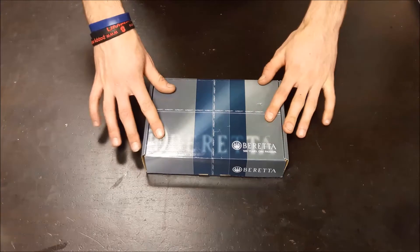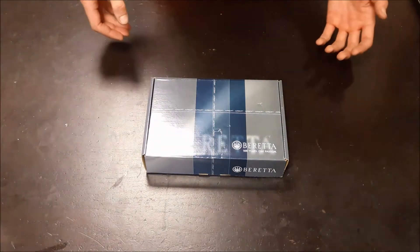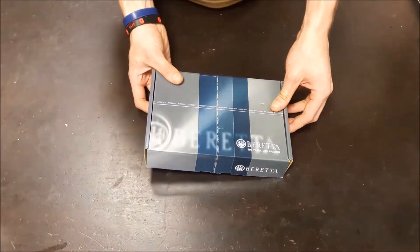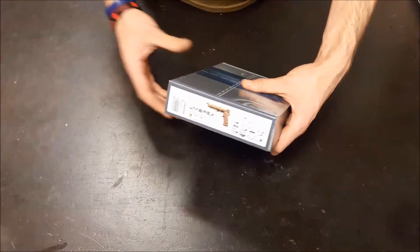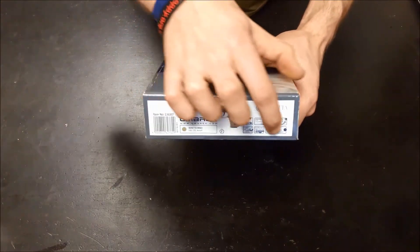So it comes in a nice looking plain box. I know those two don't really go together but it is both — it's not overdone, it's just right. On the side of the box it shows the picture of the pistol and some information about it.